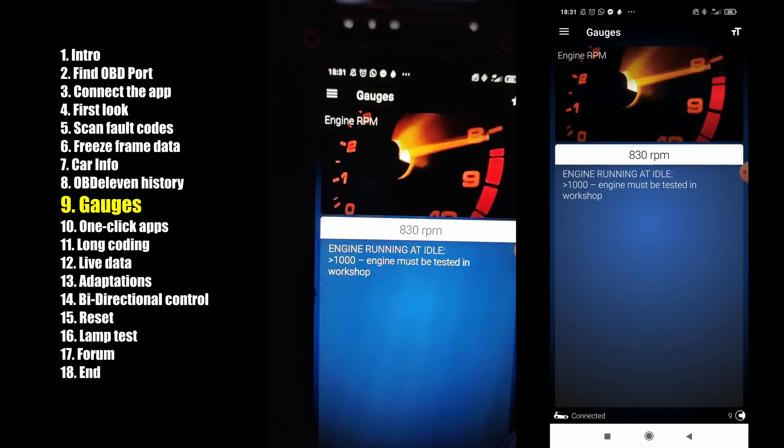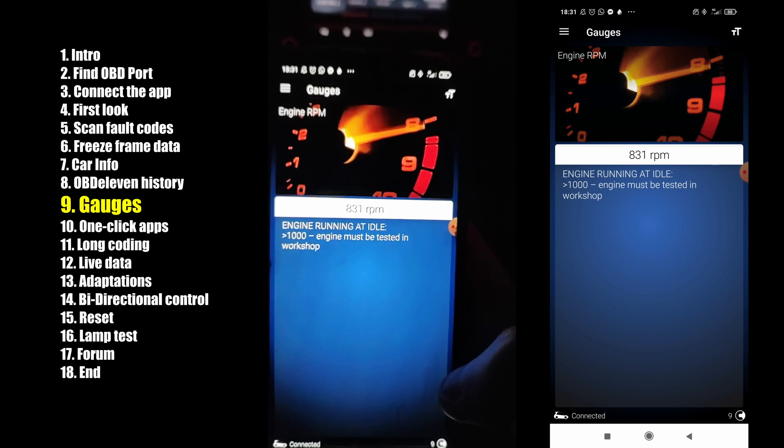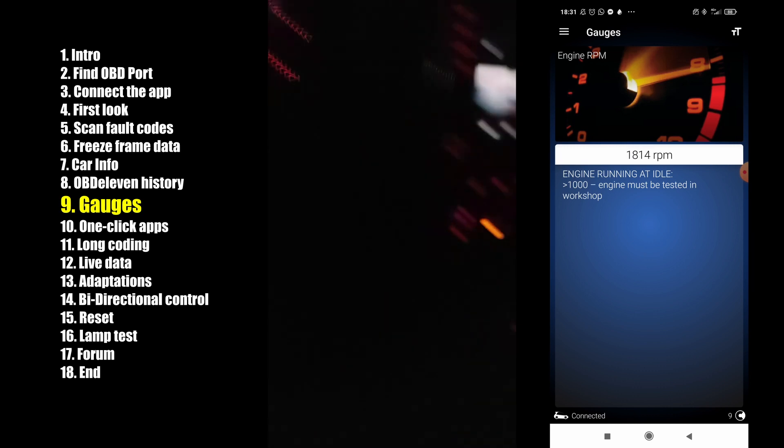Let's check the RPM — this will change when I step on the gas pedal. 2000 RPM.